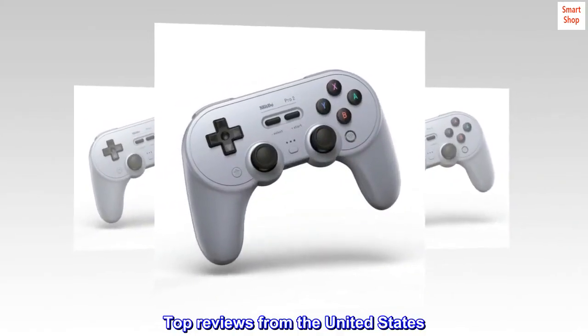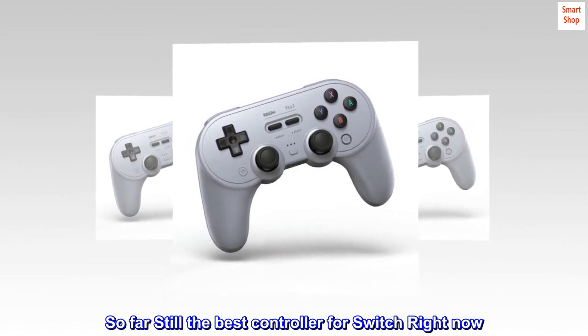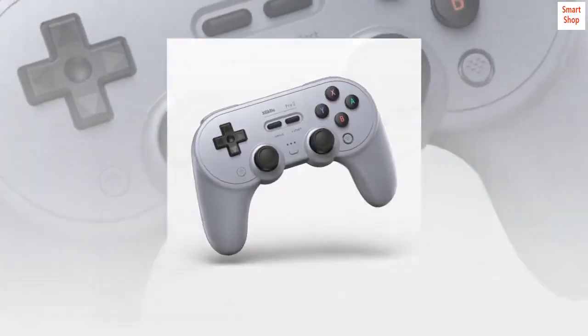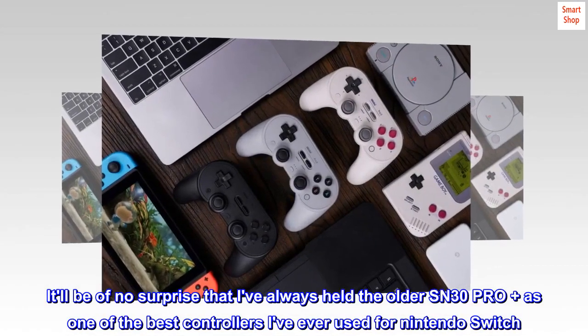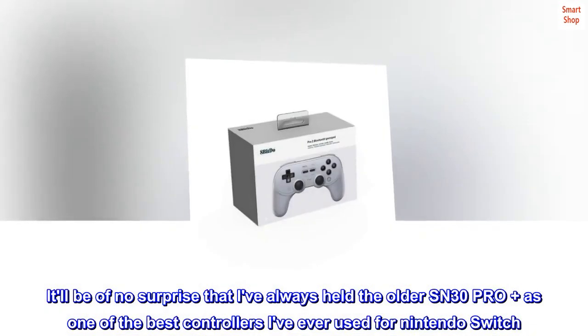Top Reviews from the United States. So far still the best controller for Switch right now. So guys, it'll be of no surprise that I've always held the older SN30 Pro Plus as one of the best controllers I've ever used for Nintendo Switch.